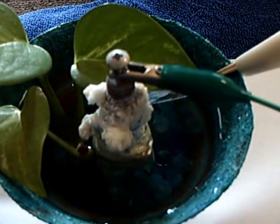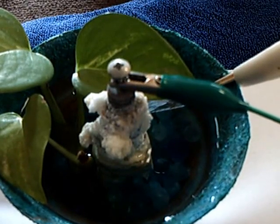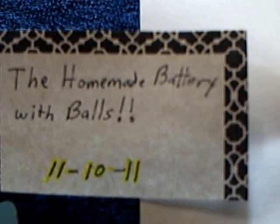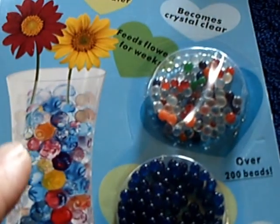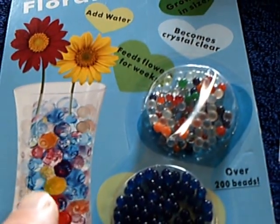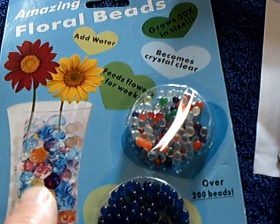What it is is a galvanic cell — a zinc anode in the middle and then the copper bowl on the outside with tap water. I made this back on November 10th, 2011, and I called it the 'homemade battery with balls' because it used these floral polymer balls that held the water. When you put water on these they expand and make these little balls — you can get them at the 99 cent store or Dollar Tree.